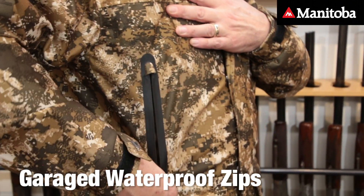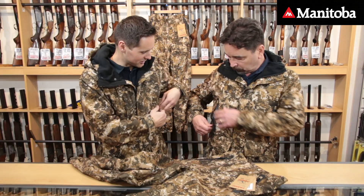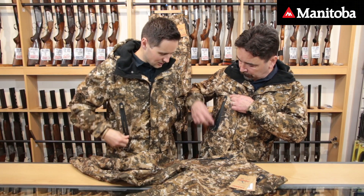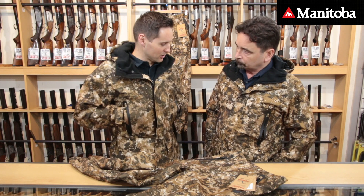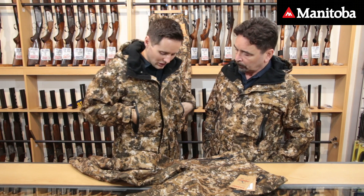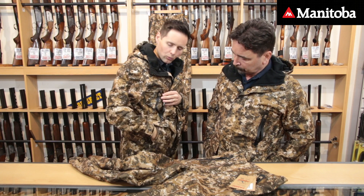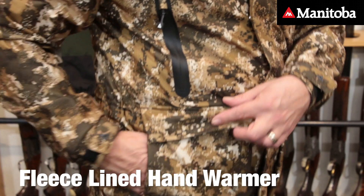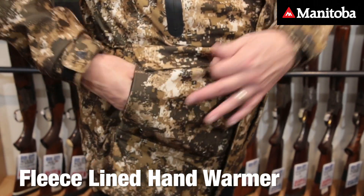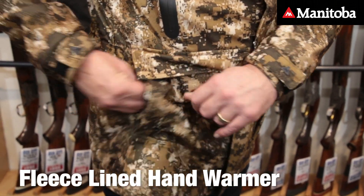We've got garaged waterproof zips for our chest pockets. The garaging is this little feature here, and we made them at just a nice height so that not only are they big, but you can put your hands in there if you really needed to. We've also got hand warmers in the back at the bottom of these pockets, and they are a proper fleece-lined hand warmer as well.